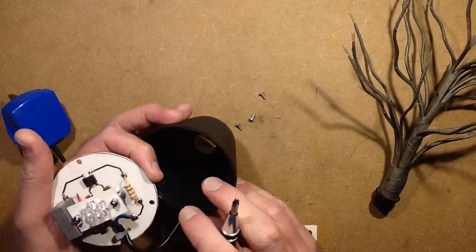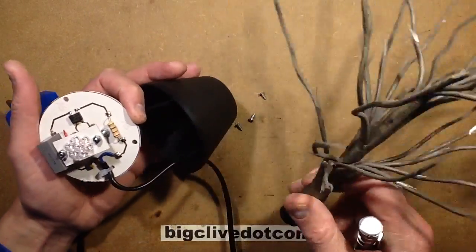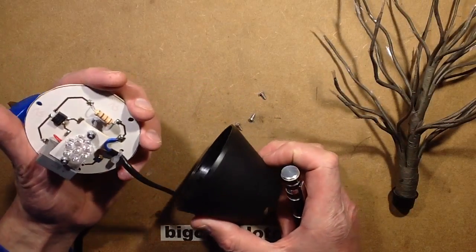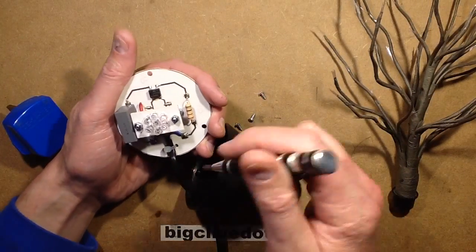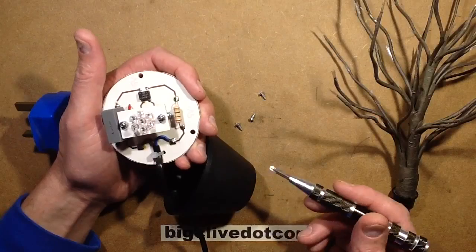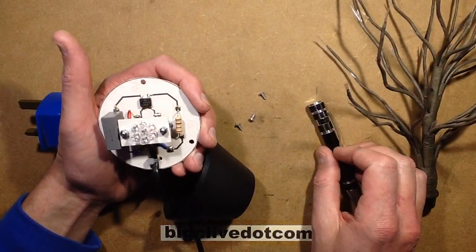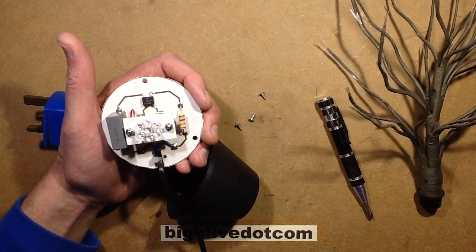It certainly looks great. I've got another one that's blue and green somewhere — I'll have to have a real look for that. That's quite a nice design. I like finding old designs and then opening them up and seeing that, yeah, I'd probably have done it the same way. It's quite a neat layout.